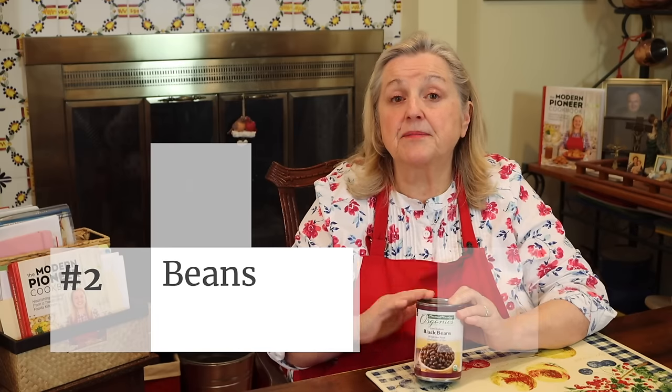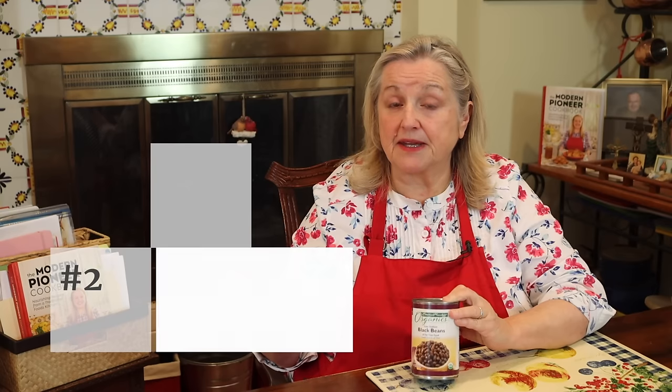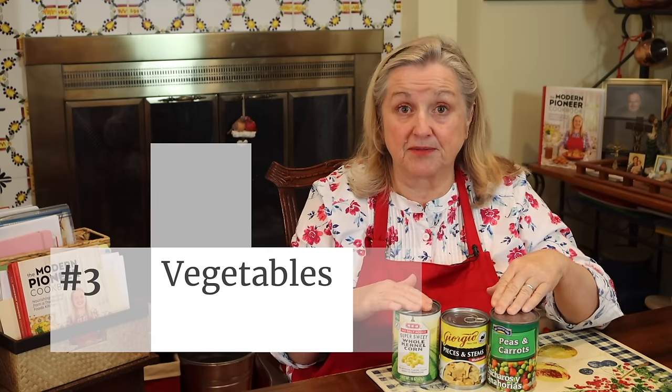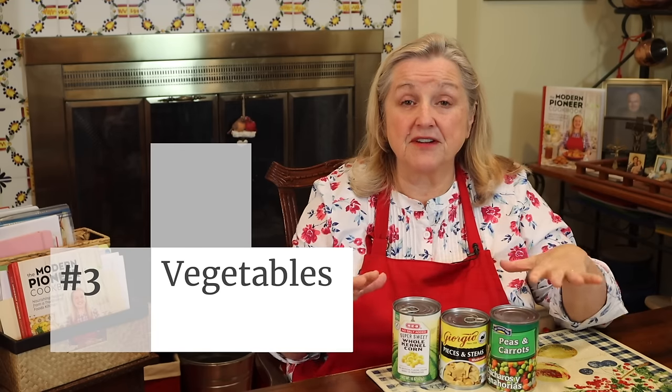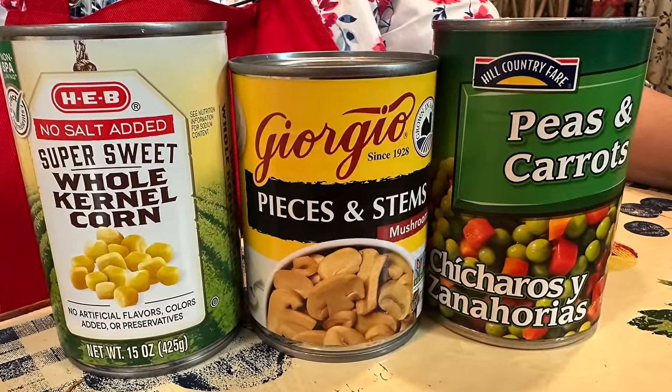The next ingredient to have on hand is some type of canned beans — store-bought or home canned — and you want a wide selection. Next, make sure you have a good selection of canned vegetables. These are extremely versatile, whether you're making a soup or a casserole quickly. Being able to just open some cans, dump everything in, mix it up, and pop it in the oven or warm it on the stove means that if you've got these in your meal in a bag, you're all set.